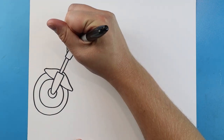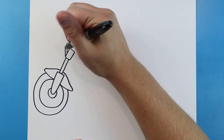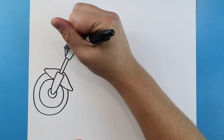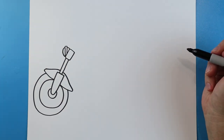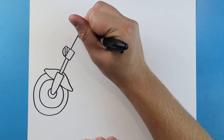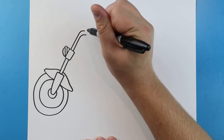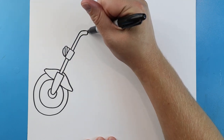Starting up here I'm going to draw a line that goes up, over, and down with a little curve line. I'm going to make a little half circle shape right here. Starting up here I'm going to draw a line that goes up and over, with another one that's going to go up and over — we just want to connect it.